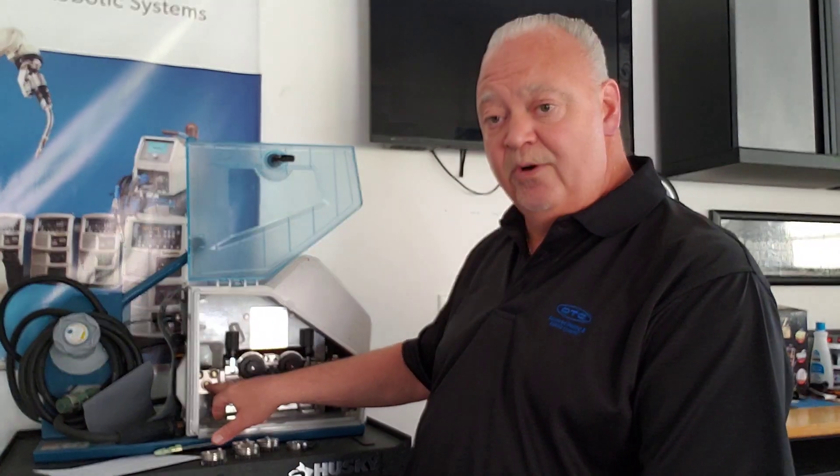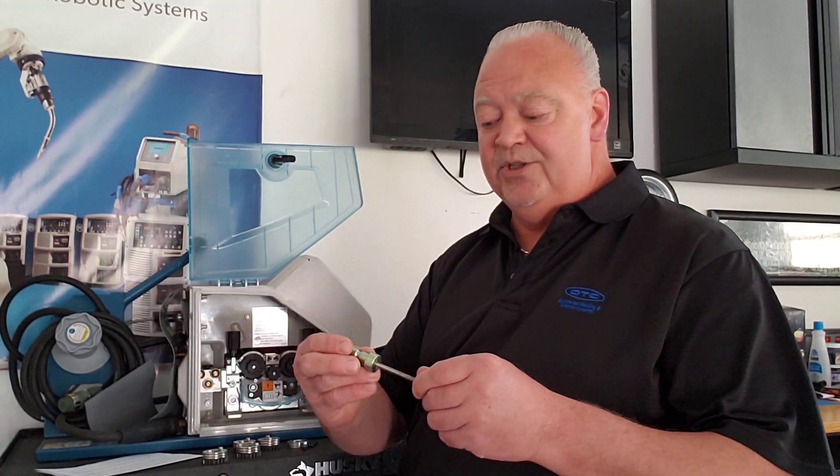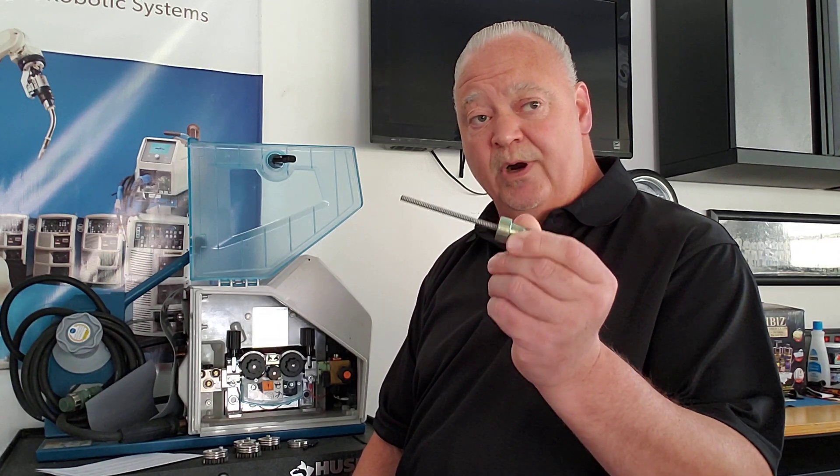Your aluminum kit also comes with a wire straightener. I've already installed it for the sake of time, but the unit does come standard with this steel inlet guide, which actually gets replaced with the wire straightener.